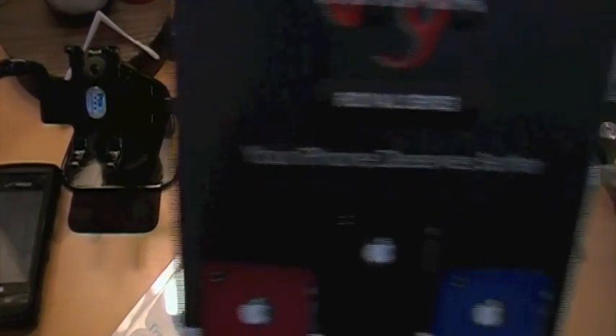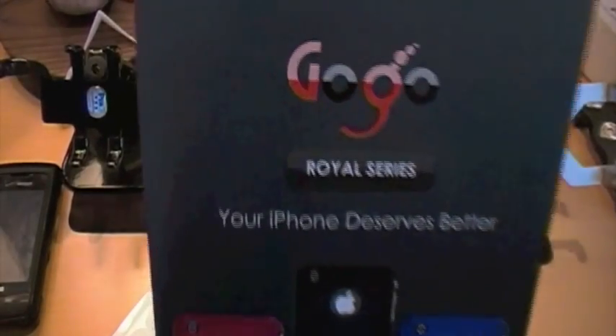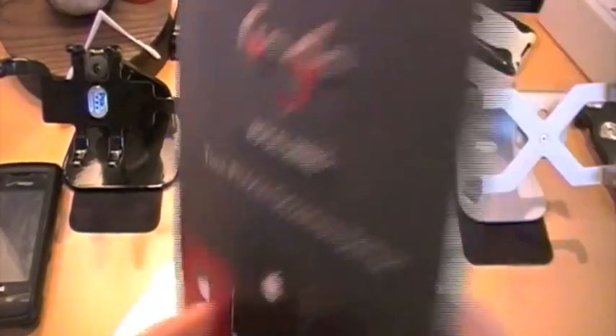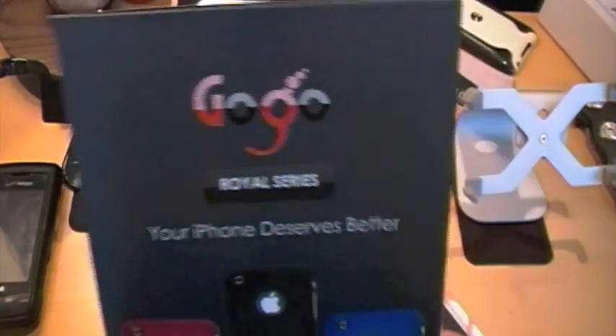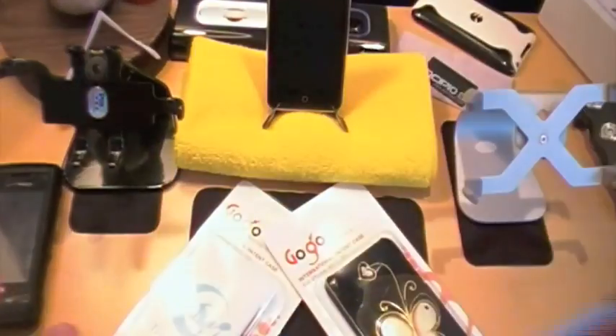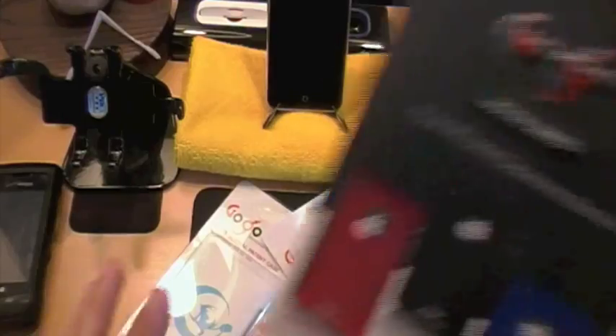Alright guys, so like I said, I have two reviews — basically in the same video — of two cases from GoGoUSA, that GoGoUSA was nice enough to send to me. You guys may have noticed that a little while back, I think it was like last week or two weeks ago, I did a GoGoUSA case review from Accessory Geeks, but these two cases are much different, so I'm going to go ahead and do these now.